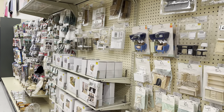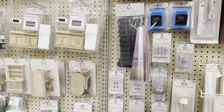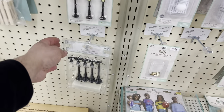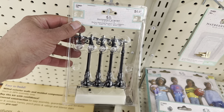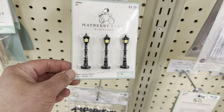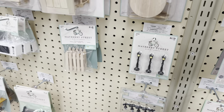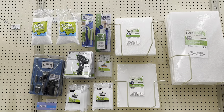Over in this section there are all kinds of dollhouse things - accessories and lights. There are even lamps, and I just saw these that look like O gauge lamps that are battery powered. There are also little ones that look more like HO scale, so that's a cool option to know about.